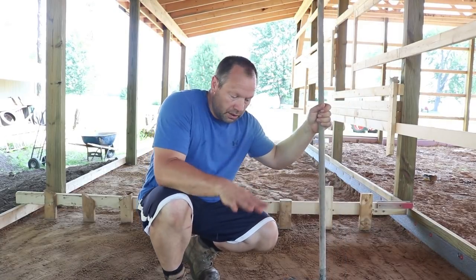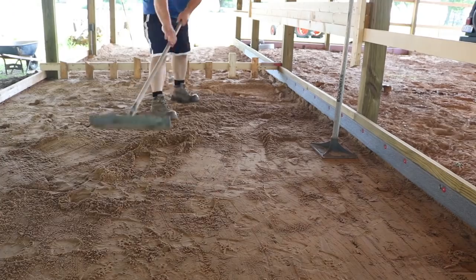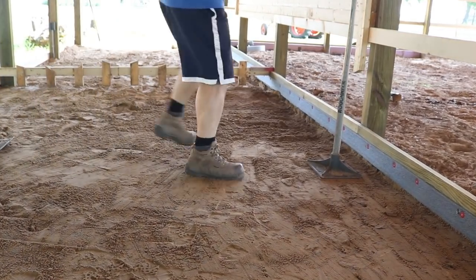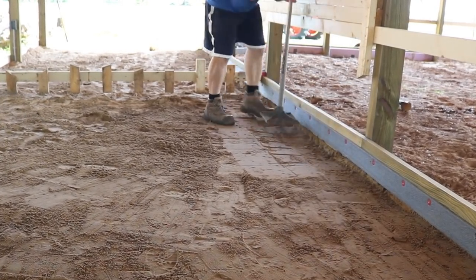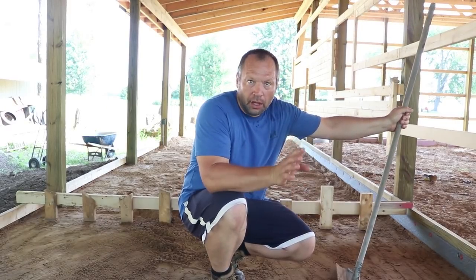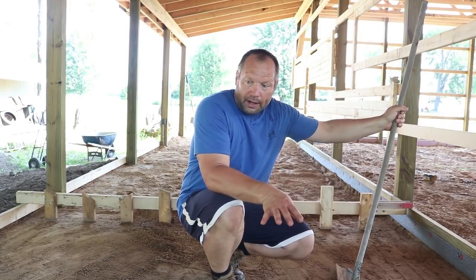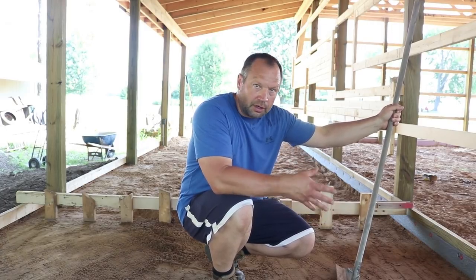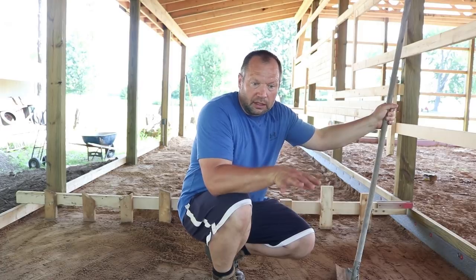This assumes you've already compacted everything, which I've done here. Any loose stuff I scrape in, or if I need to add a little bit, I'll compact that with the hand tamper. Wetting it down with the hose really helps — dry loose sand just won't compact well at all. So wet it down good, compact it, check your level, scrape it off, add more if needed. That's basically it to get the sand ready.